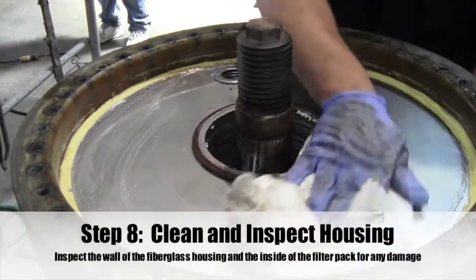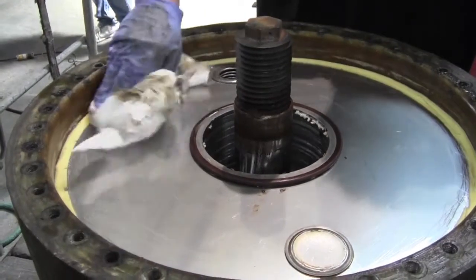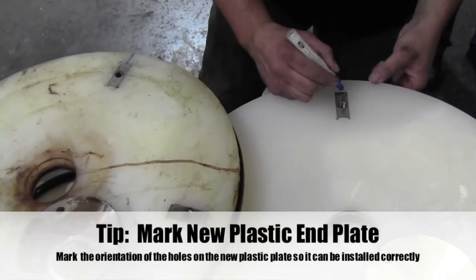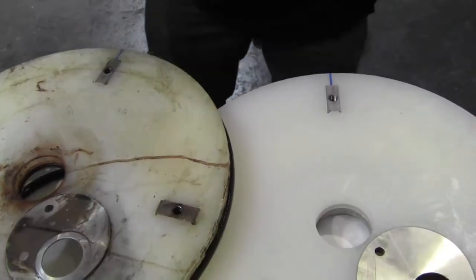Step 8: Clean and inspect the housing. Inspect the wall of the fiberglass housing and the inside of the filter pack. Make sure to mark the new plastic end plate so the orientation of the holes is the same as the old end plate.